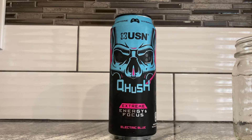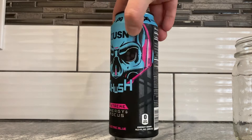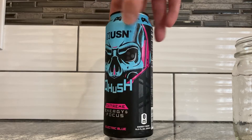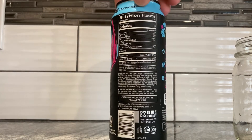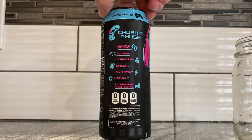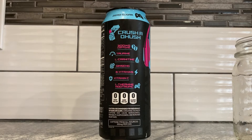Maybe this one tastes absolutely garbage, but it sure has it in the aesthetics. It says 300 milligrams of caffeine, vitamin C, and zero sugar. 300 milligrams of caffeine, taurine, L-carnitine, ginseng, B vitamins, vitamin C, and L-theanine.